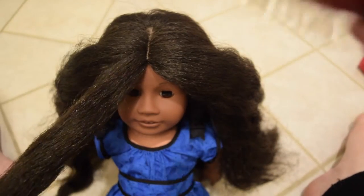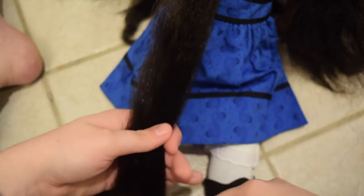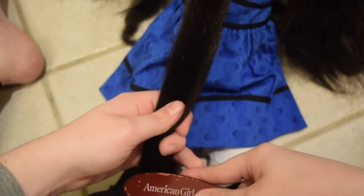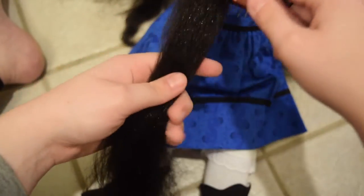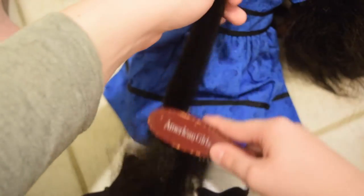Then you'll take your hairbrush and you'll want to start with the bottom. Brush it from the bottom and then work your way up. Once it starts to get smooth in that area, you can work up a little more, and once it's smooth, go up even further until you've got everything all brushed.